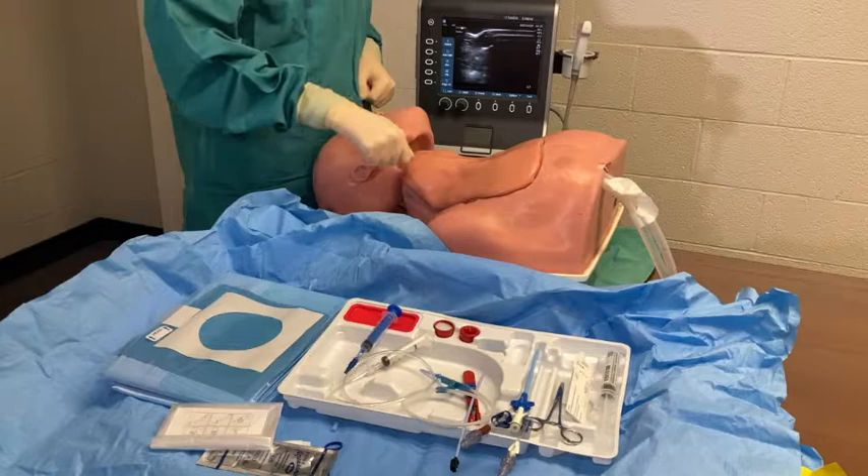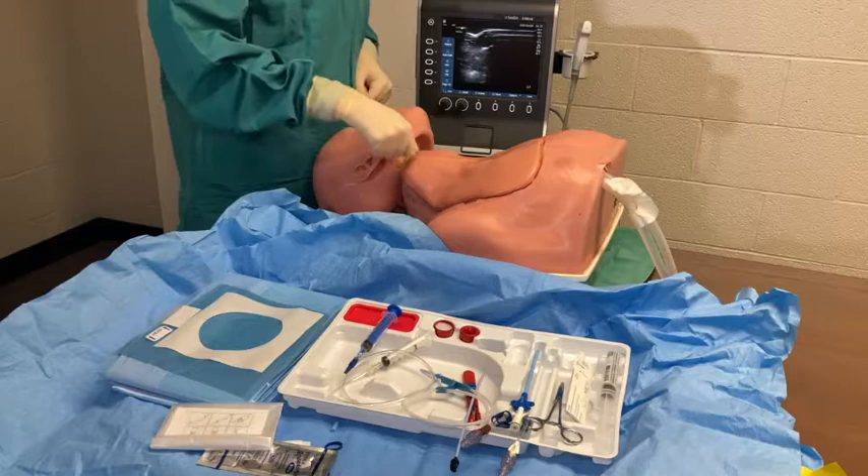The goal of this video is to show the placement of a 9 French MAC introducer. You will start by prepping the patient's right neck with a chloroprep.